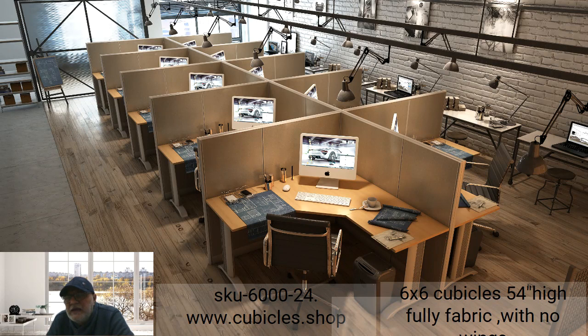The cubicles have a raceway at the bottom where you can run cables — cable management, harnesses, or even hardwire cables. It's fully flexible depending on your needs. The tables are connected to the panels through cantilevers, both small and long.